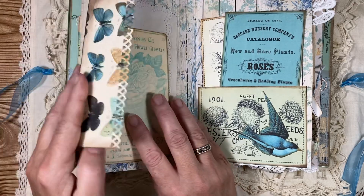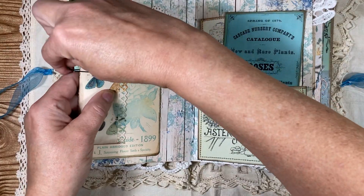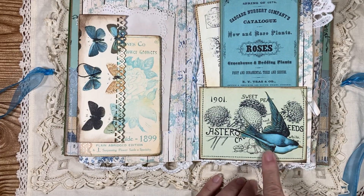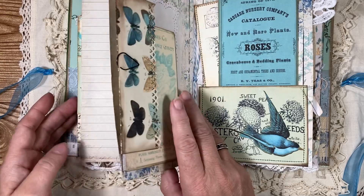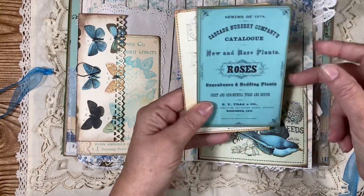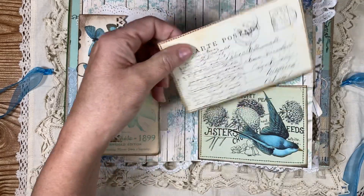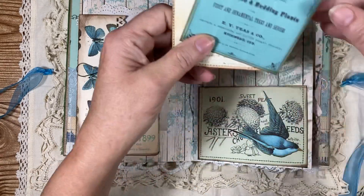This just fits over the top of here. This is a pocket and I cut out a bird that I glued on the front and stitched this. A lot of the things are stitched and some aren't — just kind of hit or miss with whatever I decided to do. Here's a journaling card and here's another journaling card, and this postcard I stitched around. So I'll put those in that pocket.